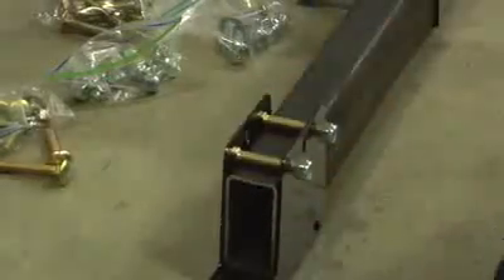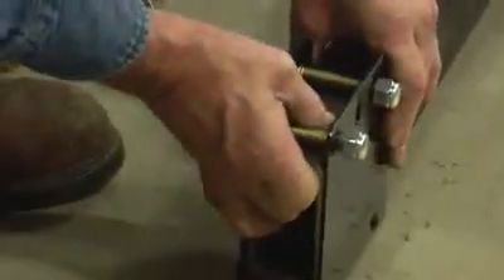First, attach one end clamp to a main tube. Insert the tube so that it is flush with the edge of the clamp as shown. Then secure the clamp by inserting the carriage bolts into the square slots and tighten with the lock nuts. Be sure to only use hardware supplied with the clamp system.